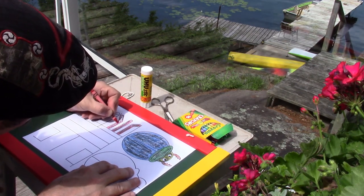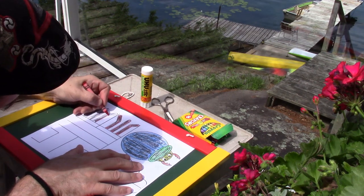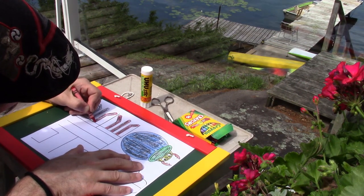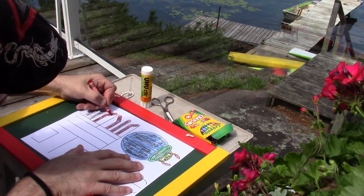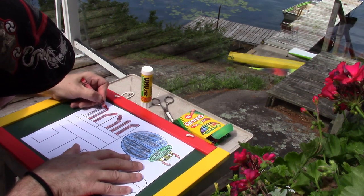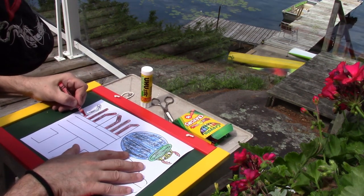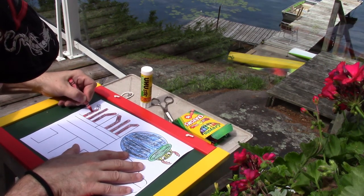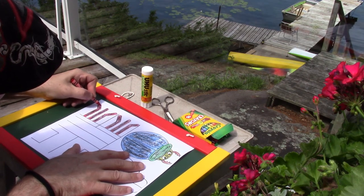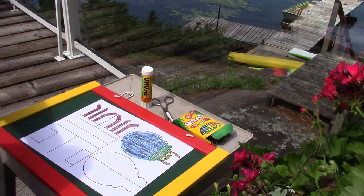Now let's crawl, crawl like a caterpillar — can you crawl, crawl like a caterpillar? Butterflies flutter, flutter, flutter and the bees they buzz — but I like caterpillars just because I can crawl, crawl like a caterpillar! Now let's hop, hop like a grasshopper — can you hop, hop like a grasshopper? Ants go marching, march, march, march and the ladybugs fly — but I like grasshoppers, this is why: I can hop, hop like a grasshopper!